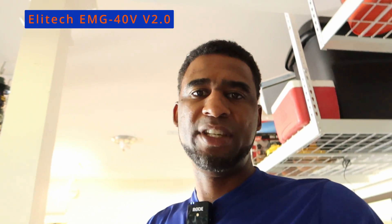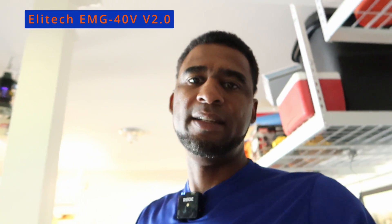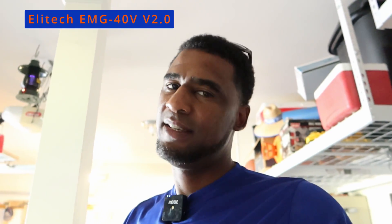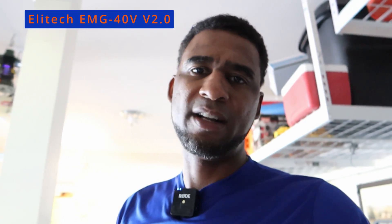That is the EMG-40V version 2.0 of the Elitech digital manifold gauges. Awesome upgrades — I'm ready to use it, hope you are too. If anybody wants to purchase some Elitech EMG-40V gauges, links will be in the description. I have a coupon code: 10WWHVAC. HVAC people, we out.